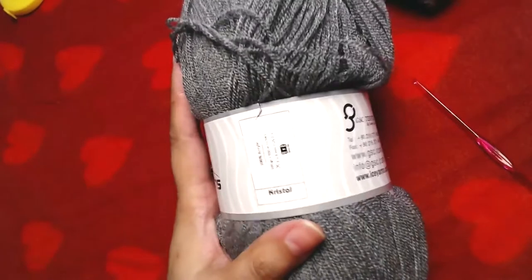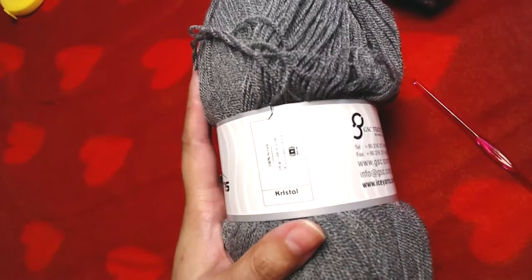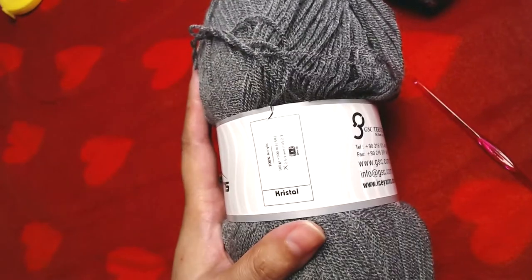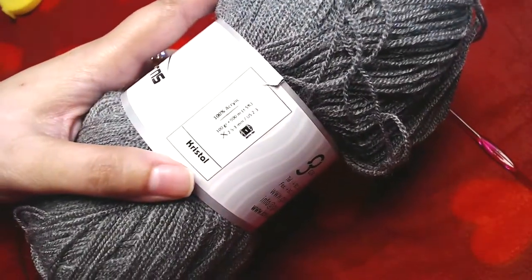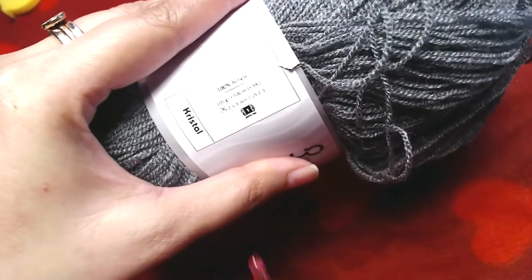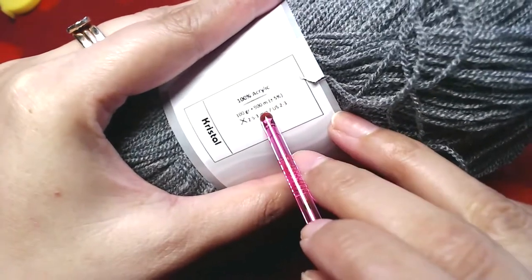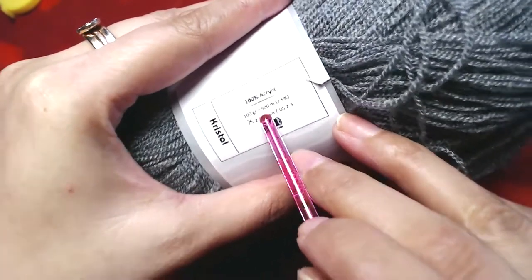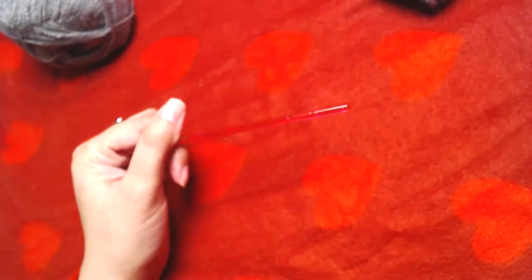The yarn I used for this beanie is crystal yarn by Ice Yarn. In 100 grams of yarn there is 900 meters of yarn. The crochet hook I'm going to use is a 4 millimeter crochet hook.